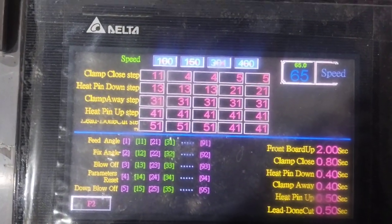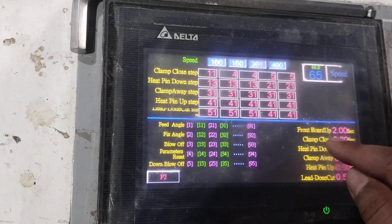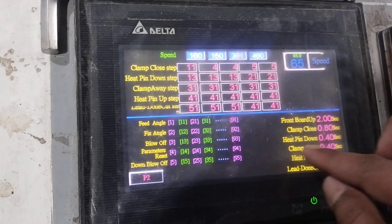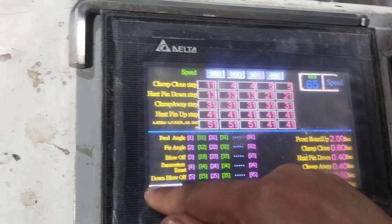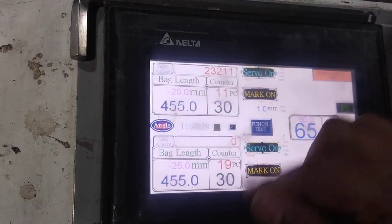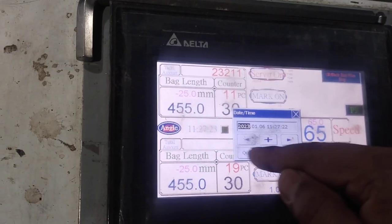This machine is setting aside. Then the full time is setting aside. Then the whole setting is setting aside. We try to upload it and use time to maintain.